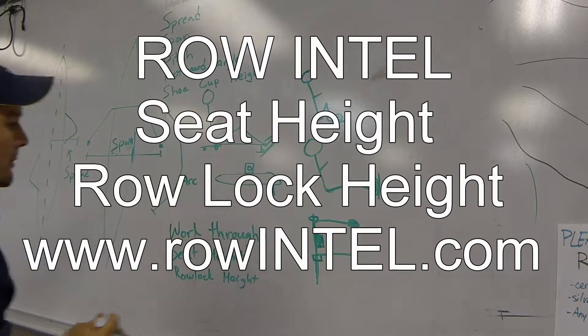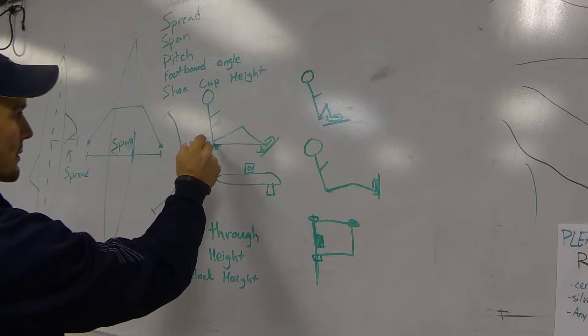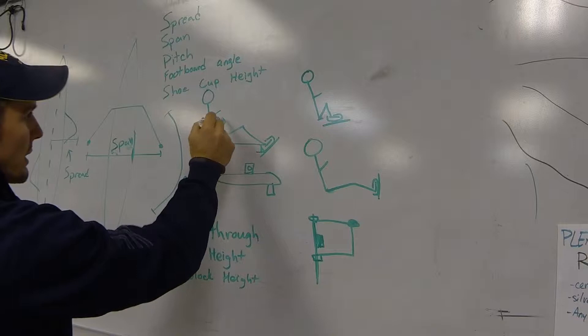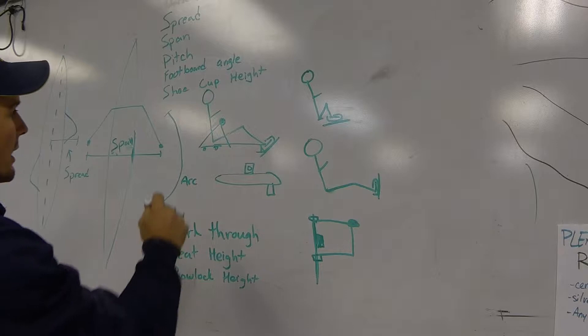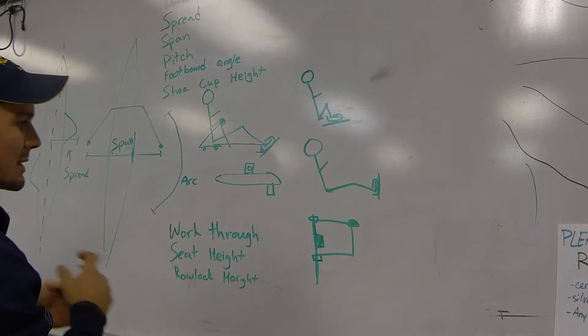To measure your oar lock or row lock height, you come from the highest part of the seat outward to your rigger with your pin, and measure from the highest part of the seat up to the bottom or some set part of the oar lock. As long as it's consistent throughout the boat — whether you measure from the lowest, highest, or middle part of the seat — just keep it all consistent.